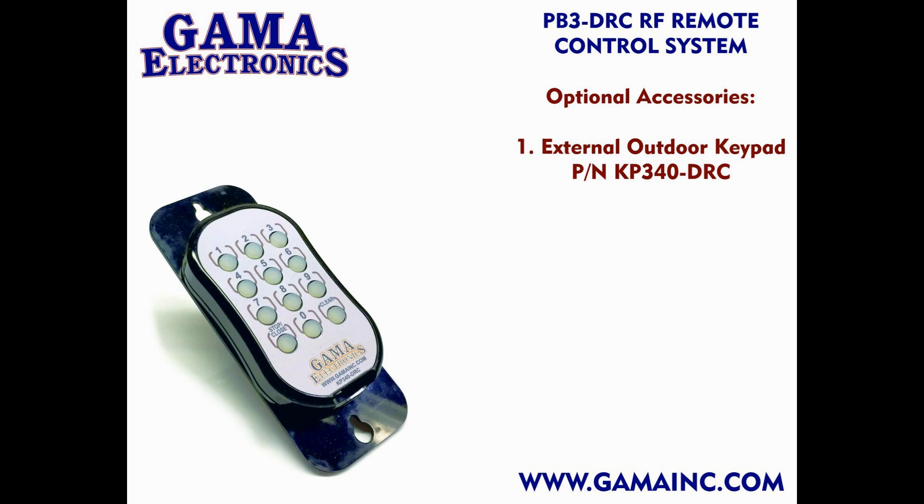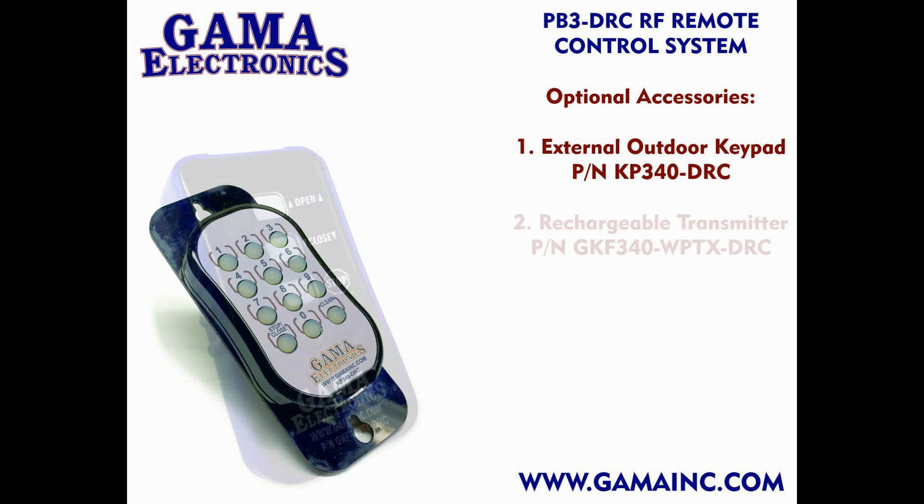Some of our optional accessories include an external outdoor keypad. This keypad can be mounted outdoors and programmed with a custom four-digit code. The four-digit code allows you to open your commercial overhead door using the outdoor keypad without having to run any additional wiring.